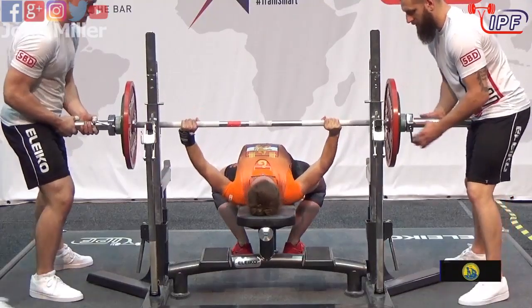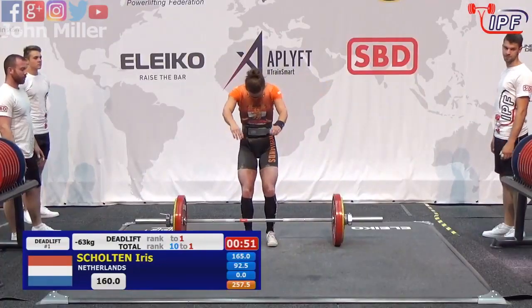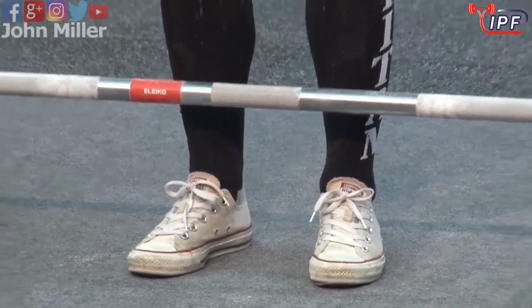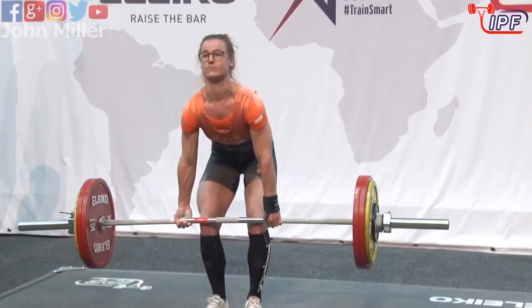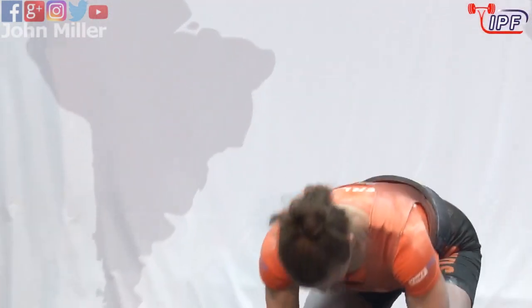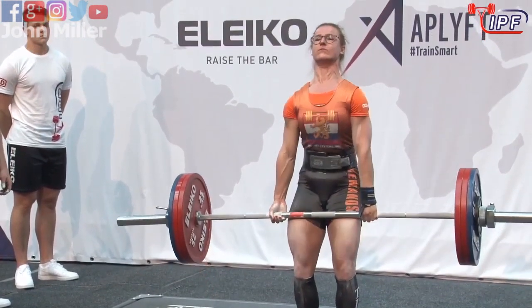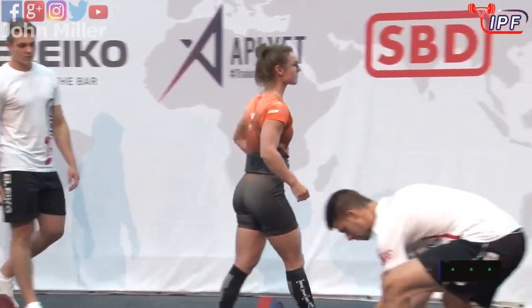Well, that move better — if she kept her butt down. He's looking fired up though. And good opening lift, looks good, doesn't look too technical.